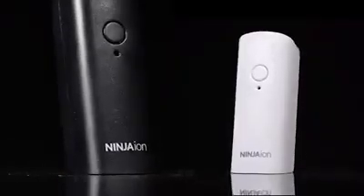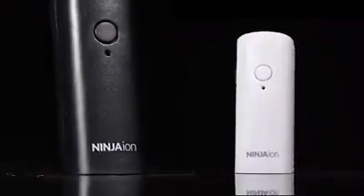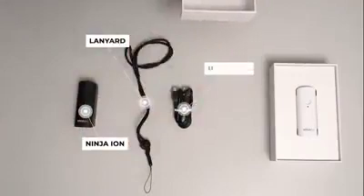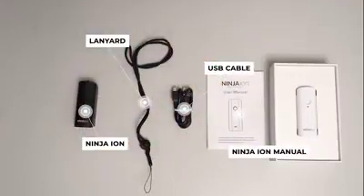Ninja Ion has two available colors, black and white. Each box includes one piece of Ninja Ion, one Ninja Ion manual, one piece of lanyard and one piece of USB cable.